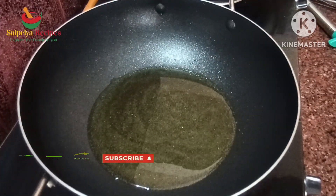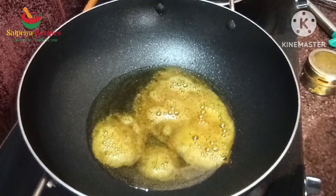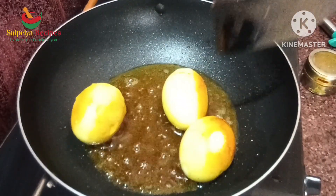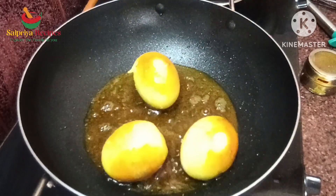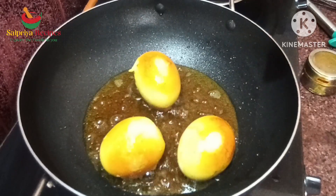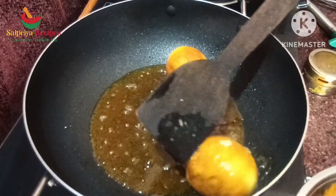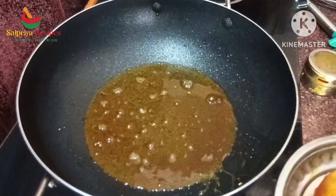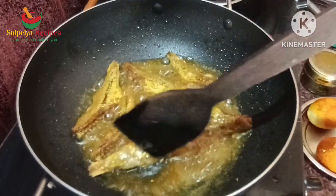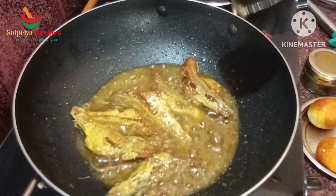Put 1 tsp of oil. Cook using a nice and hot pan.